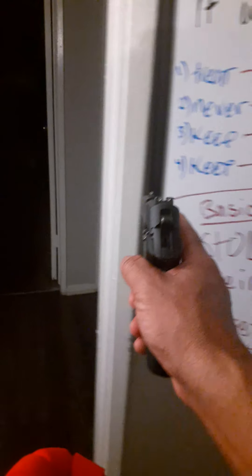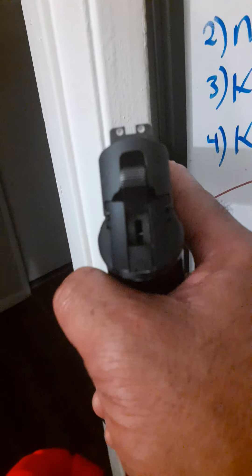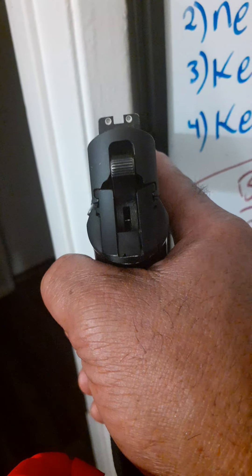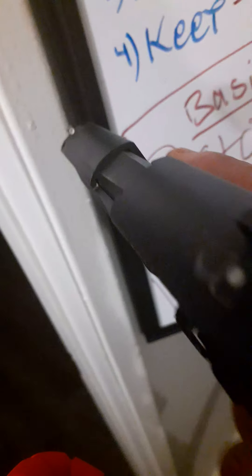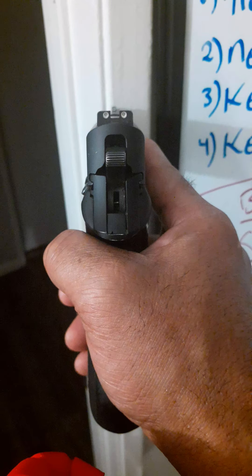Now let's go over a few more things. If you look at the back of this pistol, you'll see two dots, and there's another dot up front. When those dots line up, you...